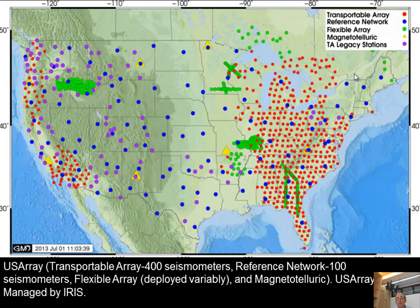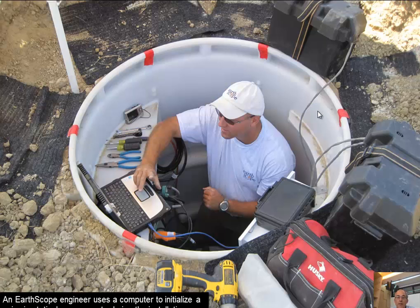These stations will complete installation by September this year, then will be gone 18 months later and are going to Alaska. About 400 stations are in this part of North America now, and 280 will go to Alaska. The final part of the U.S. Array is magnetotelluric — there are magnetotelluric base stations, and a campaign measuring MT across the northern part of the region. Here's a guy installing one of the seismometers — broadband seismometers going into vaults, giving very high-quality records.